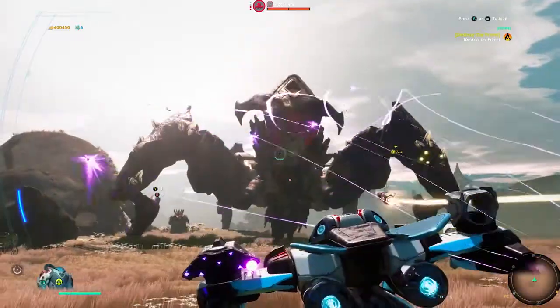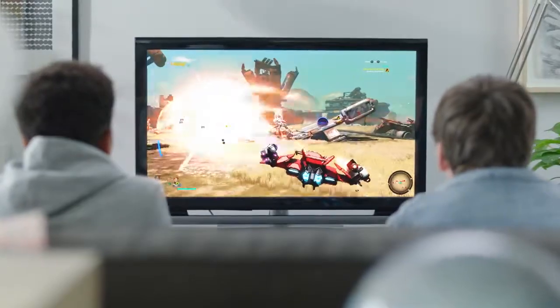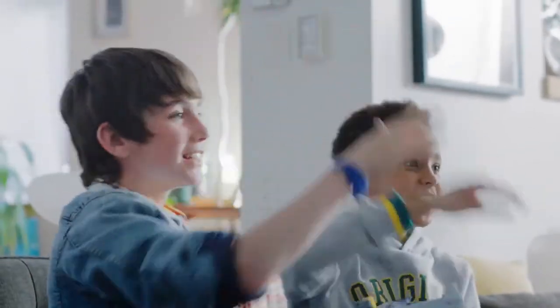Take your game to the next level by creating unique combinations that allow for maximum customization and that have a direct impact on your gameplay — whether you slide in another pilot or clip on a specific weapon to take down an enemy. Good luck out there. The fate of the galaxy is in your hands.